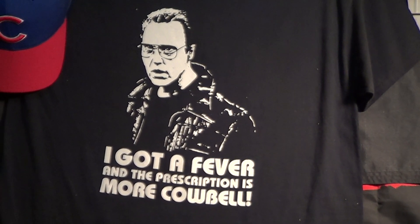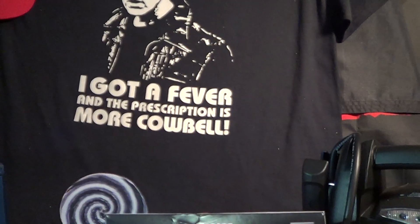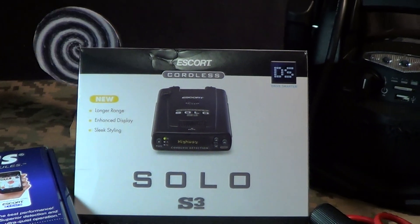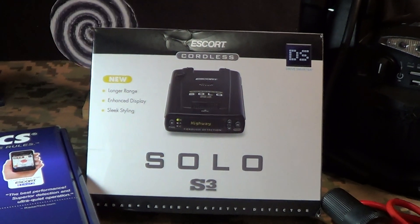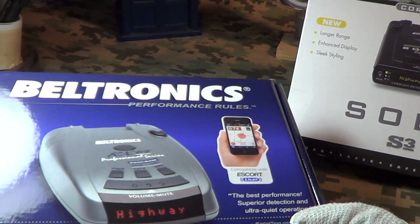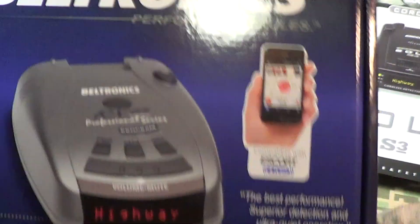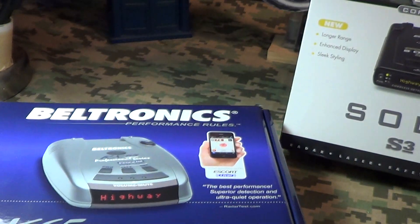I just got a new piece of gear a friend of mine sent to me. For about a month and a half I've been using the Escort Solo cordless battery-powered radar detector — I really like it, it's been doing a good job, real easy on batteries. But he sent me a Beltronics RX 65 Professional Series. From what I understand this technology is a couple of years old, but I'm gonna give it a try.